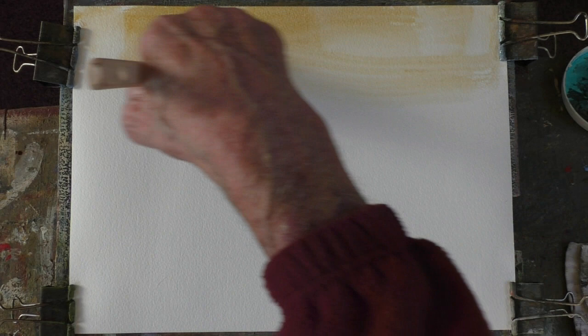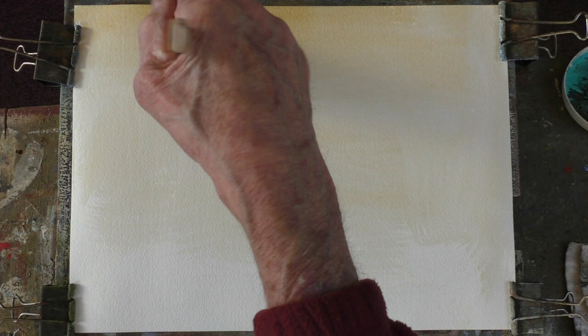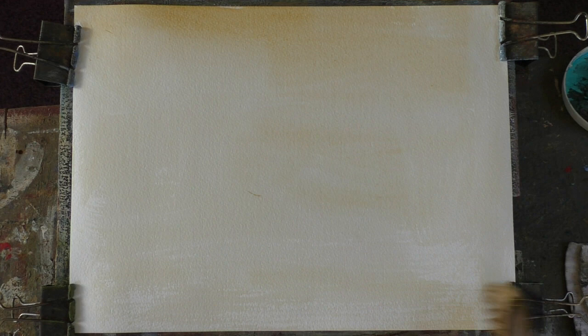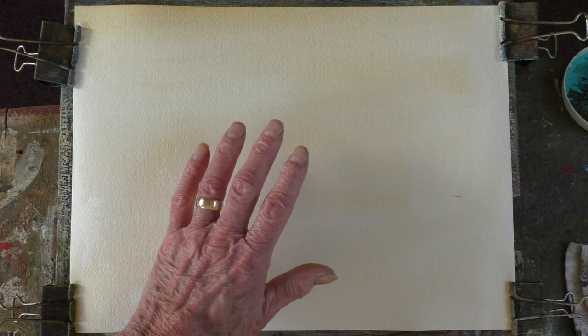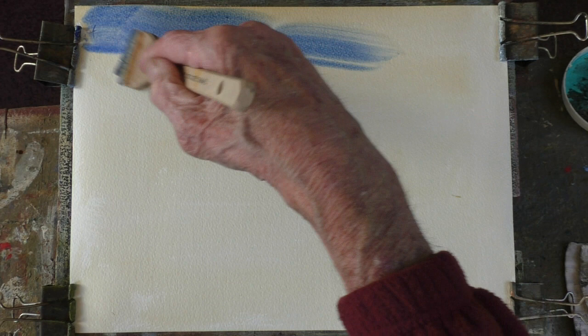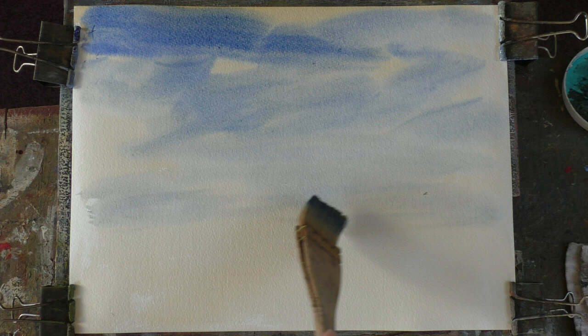So we'll just get some yellow, raw sienna. This is nearly the last of the lovely Bockingford 200lb paper - that's why I wouldn't buy it, it's very expensive. So let's get that in there, get another bit of dry brush in there. Now this will all dry much lighter. Take the brush in the water and we'll have a bit of ultramarine. The picture looks a little bit dull at the moment because it'll lighten up. I'll put a bit of water in - it's a bit weak as we go down to the bottom.